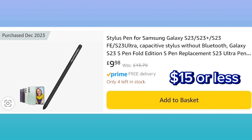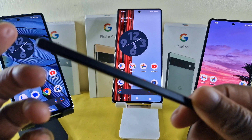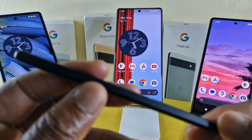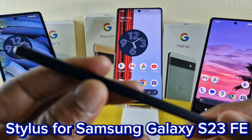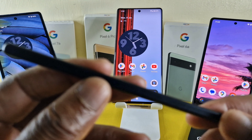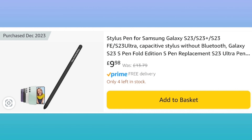If you're trying to get hold of this stylus on Amazon, what I'd recommend — which is what I did — is type in 'stylus for Samsung Galaxy S23 FE'. Once you do that it should pop up, and you'll see it's really inexpensive.